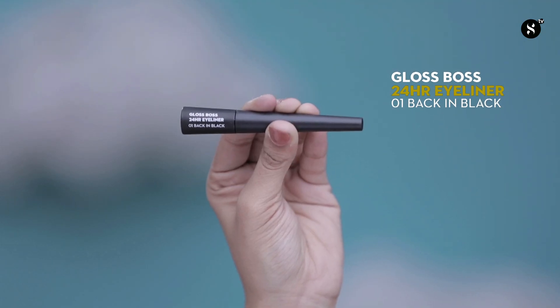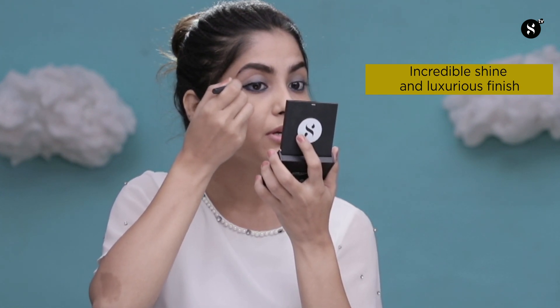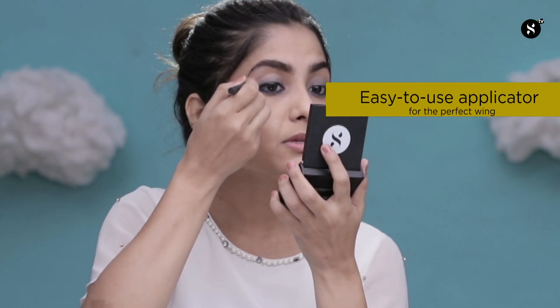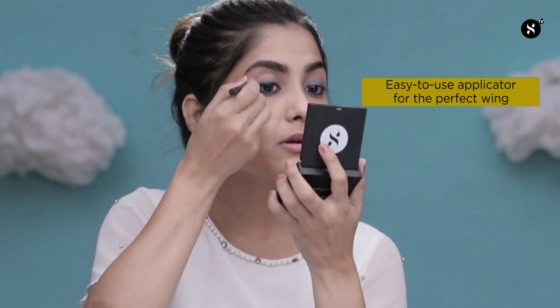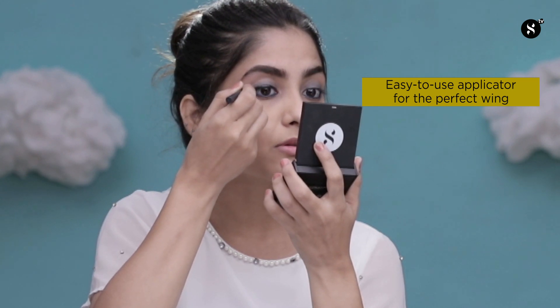Now that I'm done with my kajal, moving on to my next element and completing my eye makeup using Gloss Boss 24 Hours Eyeliner in shade 01 Back in Black. I'm going to use the tip of the brush to draw a line very close to my lash line. The best part about this eyeliner is it has a lot of shine, it gives you awesome coverage, and the brush is just perfect to create that winged liner. I'm going to go slightly thicker with my liner because I usually like to keep my liner thick with a very tiny wing, which is quite easy to achieve with this kind of brush.